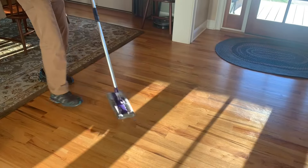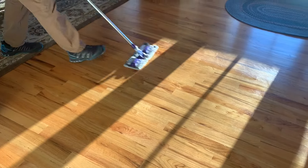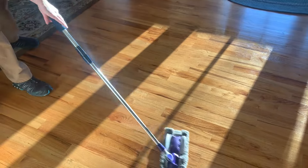Now, for the purposes of this video, I just have water on this, but it's great for doing some serious scrubbing, or soaping up a floor, or putting any kind of polish on the floor.